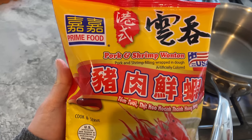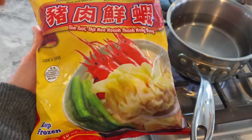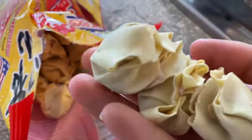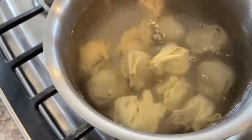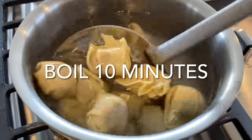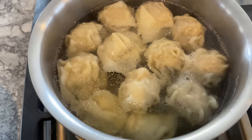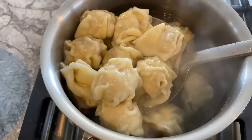The next frozen item are these pork and shrimp wontons, also by Prime Food. Simply dump them in boiling water and boil for about 10 minutes. If you've seen my 'What I Eat in a Day' video, you know that I enjoy these wontons with some wonton noodles — it's probably the quickest way to make wantan mein.